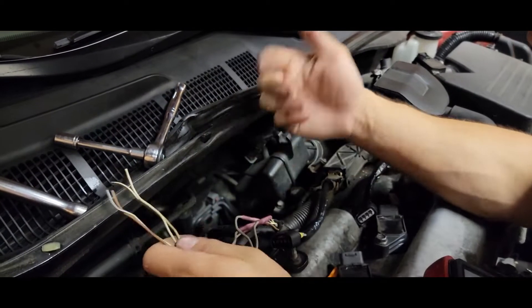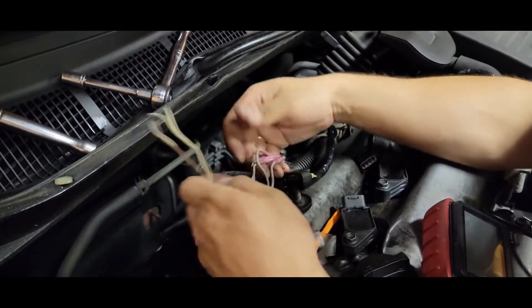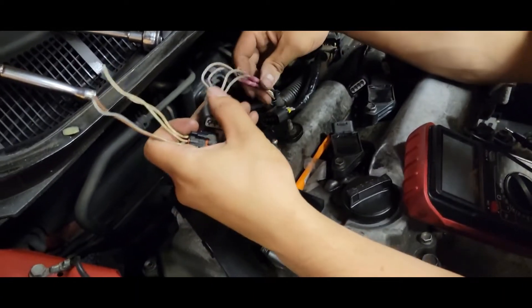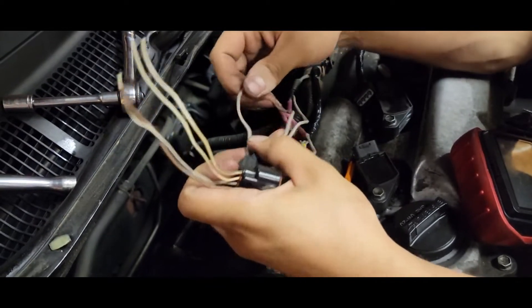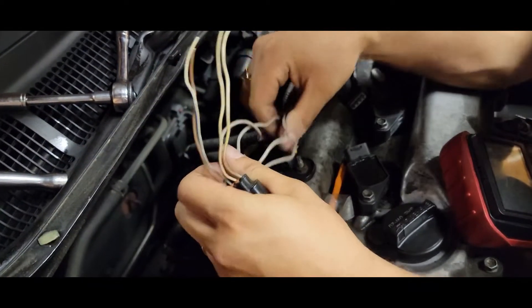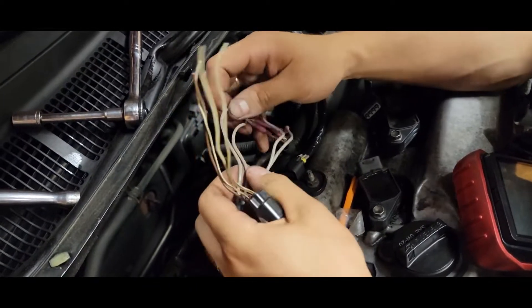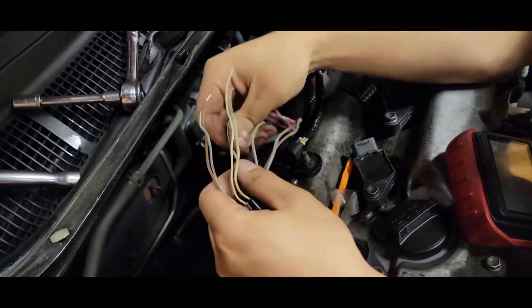First thing you're going to do is come back — especially if you've already taped them up, you're going to unwrap them. Once it's unwrapped, you're going to look and see. Follow the wires back. I like to separate them out a little bit. Grab one wire — okay, so there's one, and this is the furthest to the left. If it's clipped in, it's furthest to the left. I always start there.